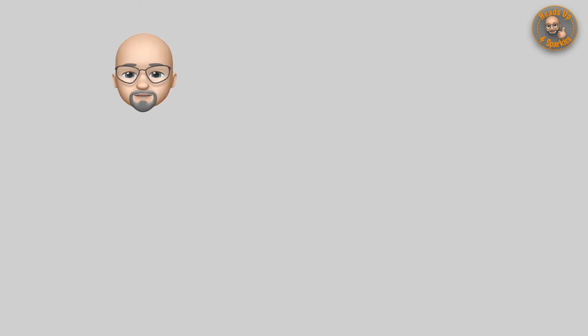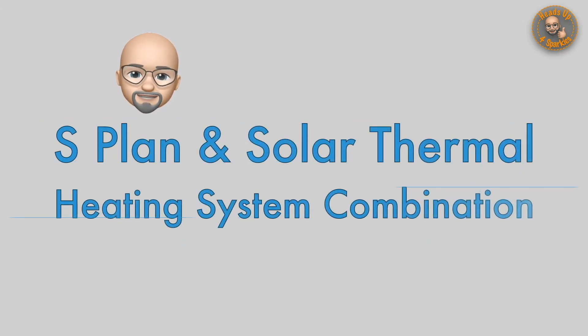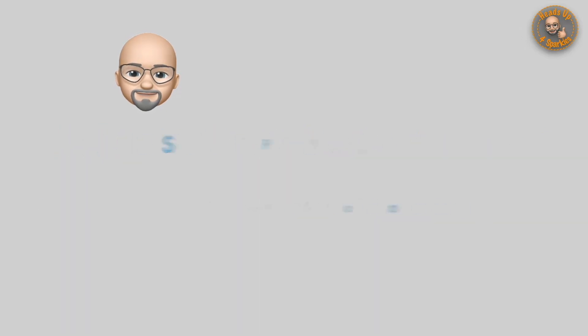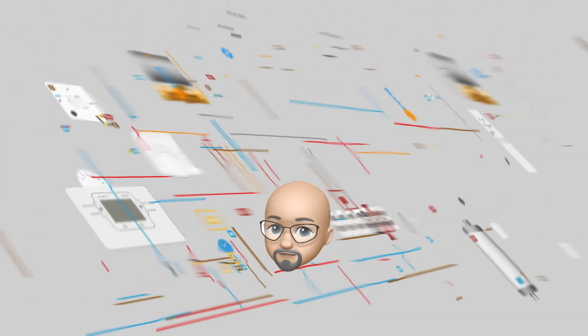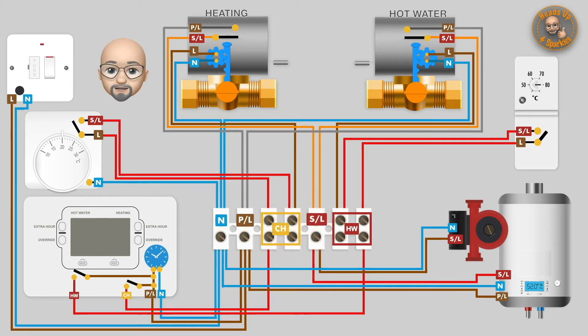In this video we're going to look at the operation and wiring of a standard S-plan heating system when combined with solar thermal heating. In a previous video we looked at the S-plan heating system in detail, and this video picks up where that one finished, so you may wish to look at that one first.